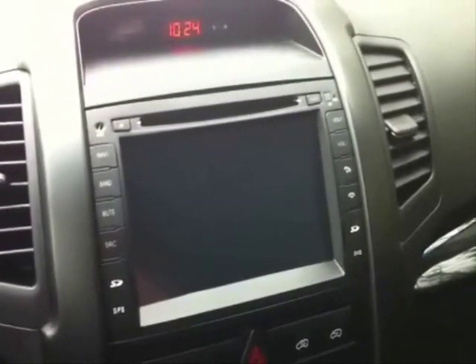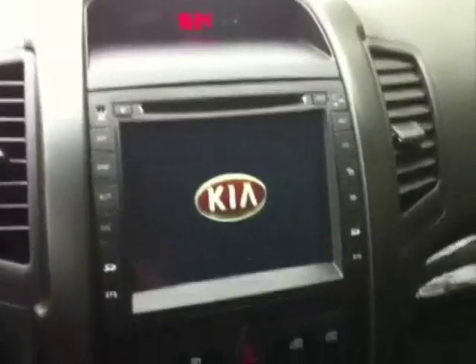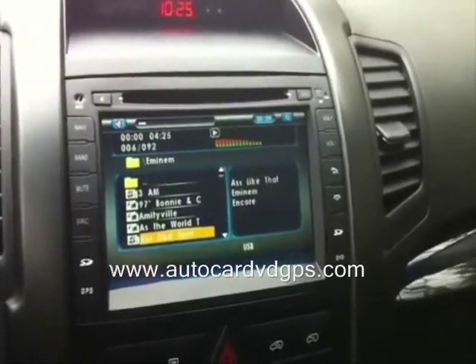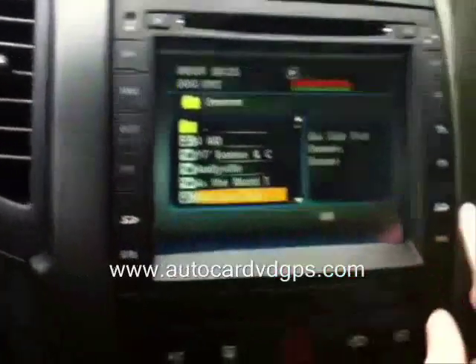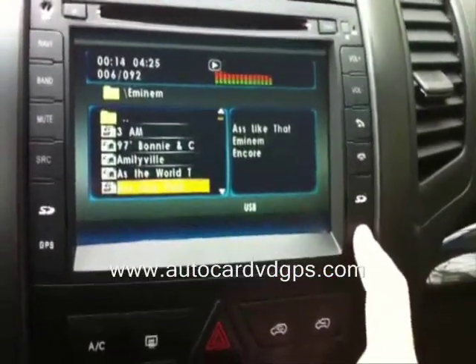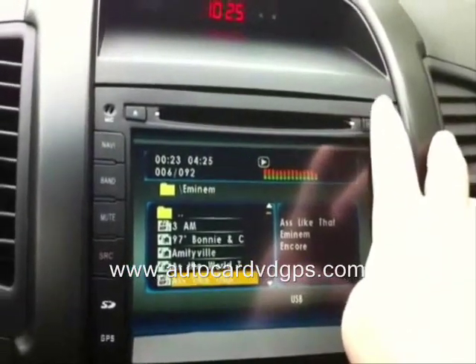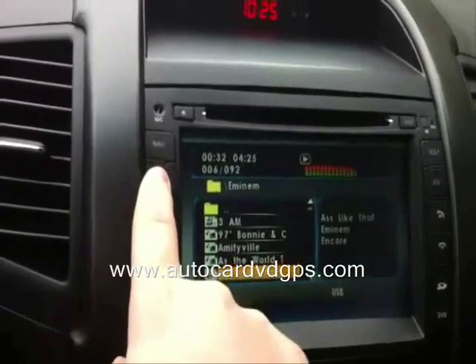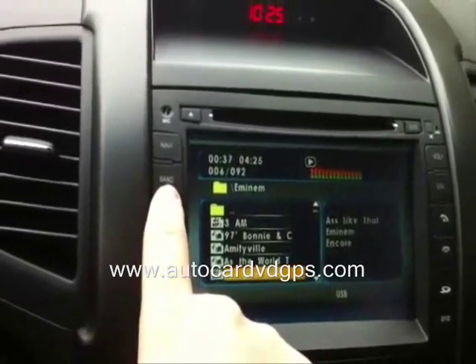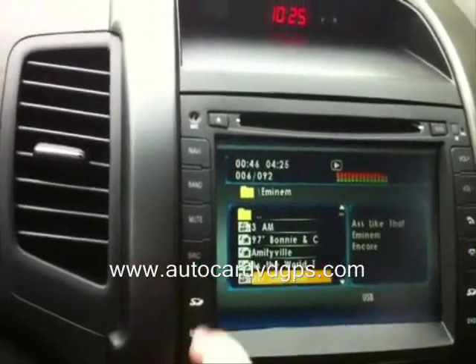I'll turn it on and show you guys the features. I bought it from MikesAudioImports.com. When it turns on you see the Kia logo. Going through the buttons: we've got an SD card slot for the GPS maps, another SD card slot for music or movies, a call answer button, volume down, volume up, a button to select your DVD or CD, eject the CD, a built-in mic for answering the phone, a navigator button, a band button for FM/AM radio, a mute button, and SRC to go back to the main menu.